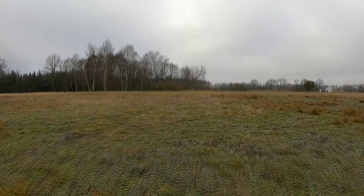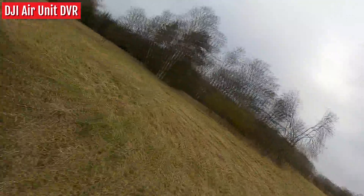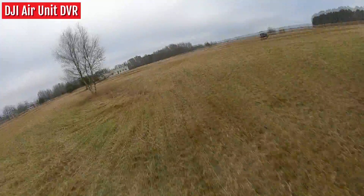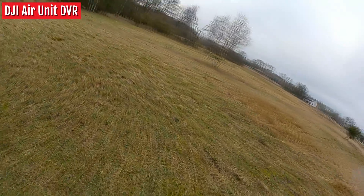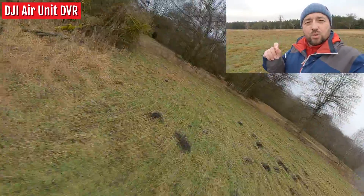Just enable position hold and this thing holds its position as it should. Now I'm slightly lowering the motor idle throttle scale — let's see if this thing can acro. Yes, it can! Rolls, loops, everything works out of the box. However, the quad feels slightly loose.